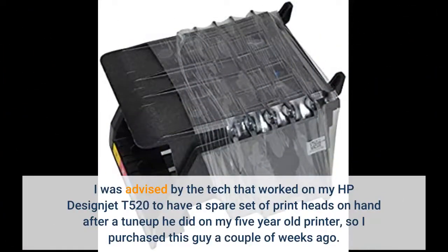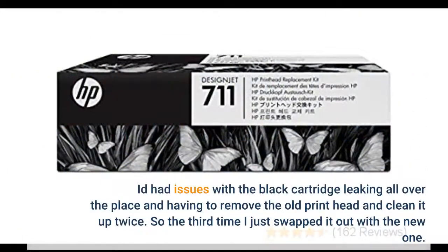I was advised by the tech that worked on my HP DesignJet T520 to have a spare set of print heads on hand after a tune-up he did on my 5-year-old printer, so I purchased this a couple of weeks ago. It had issues with the black cartridge leaking all over the place, having to remove the old print head and clean it up twice. So the third time I just swapped it out with a new one.